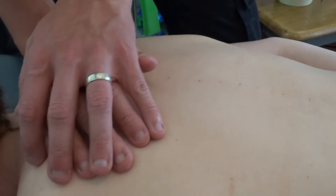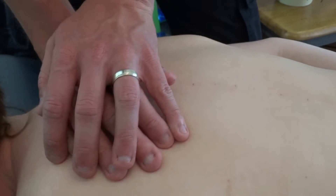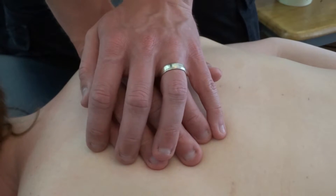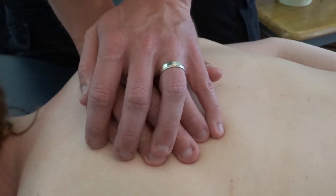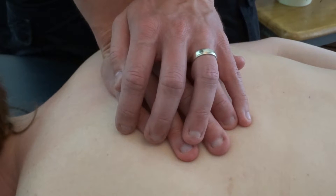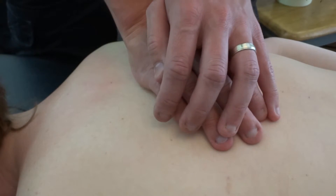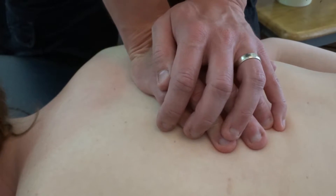Maitland uses the thumbs, but it is easier to use the pisiform to apply the pressure through the transverse processes. To do this, interlace your fingers palm to dorsal side of the hand for extra reinforcement. Place the pisiform of the underside hand onto the transverse process and push in a posterior direction over the transverse process.